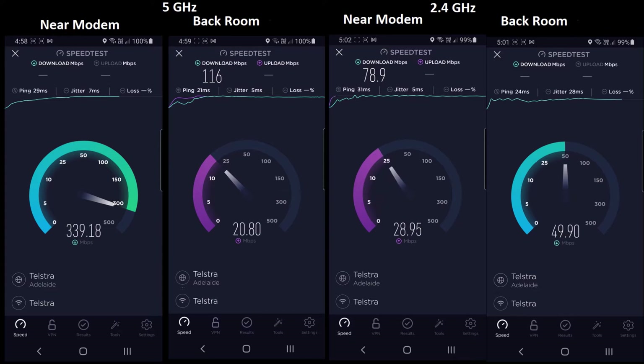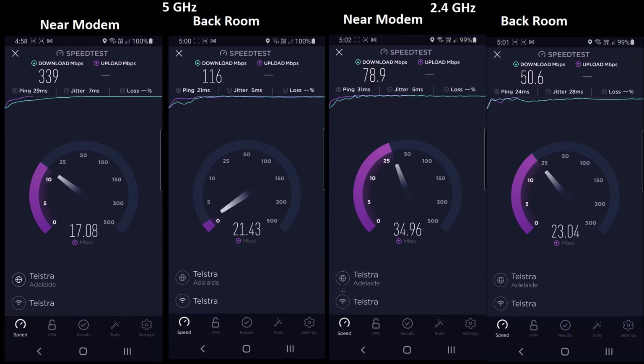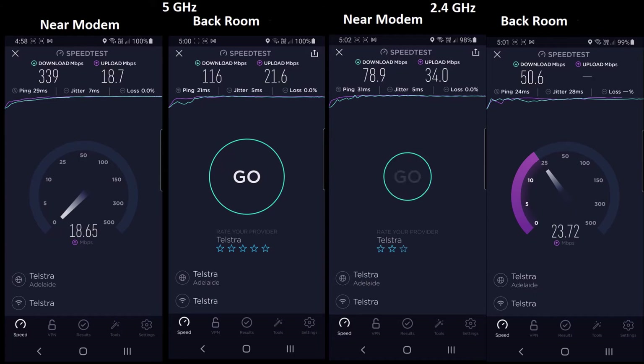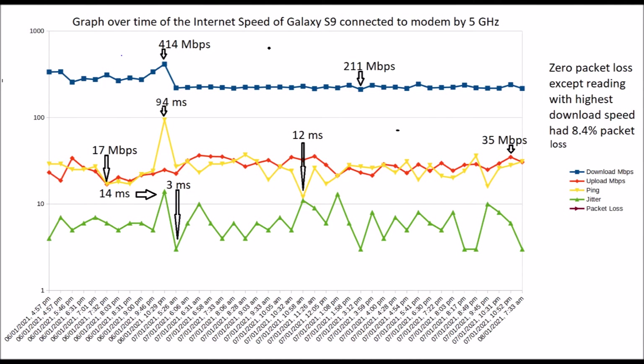The next test measures the internet speed of a Wi-Fi device close to the modem and in a room with the poorest Wi-Fi coverage, using the Galaxy S9. The following graph shows Wi-Fi internet speed over time. Over the 36-hour period, download speed varied from a maximum of 440 Mbps to a minimum of 211 Mbps, and upload speed varied between 35 Mbps maximum and 17 Mbps minimum. All tests had zero packet loss except the maximum speed test, which had 8.4% packet loss.